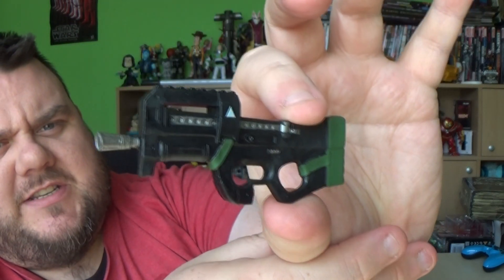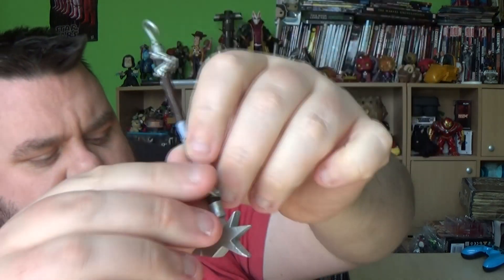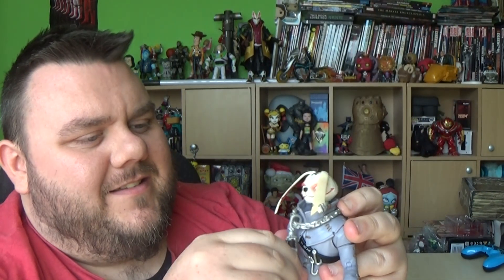He also comes with quite a nice big burst machine gun, which is pretty cool. I don't display them with these weapons though — I like to display them with the harvesting tools, because for me those are the things that make them different in Fortnite. There's a little attachment point on the figure, so you could attach the weapon there. You could even attach it to the chain around his neck if you wanted to, or on the back part of the chain quite easily.